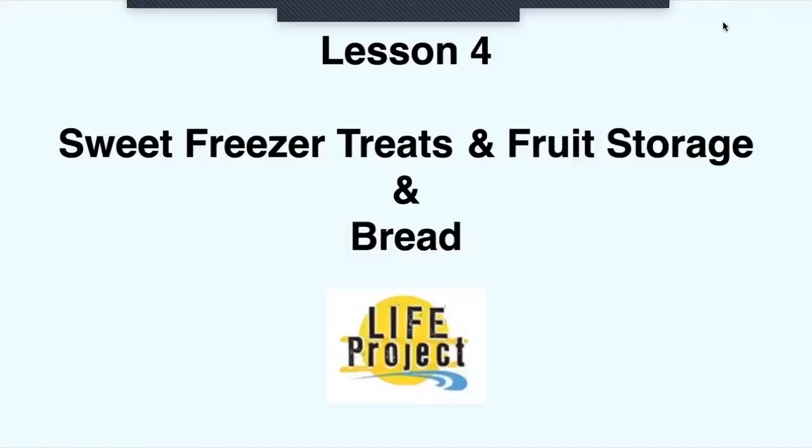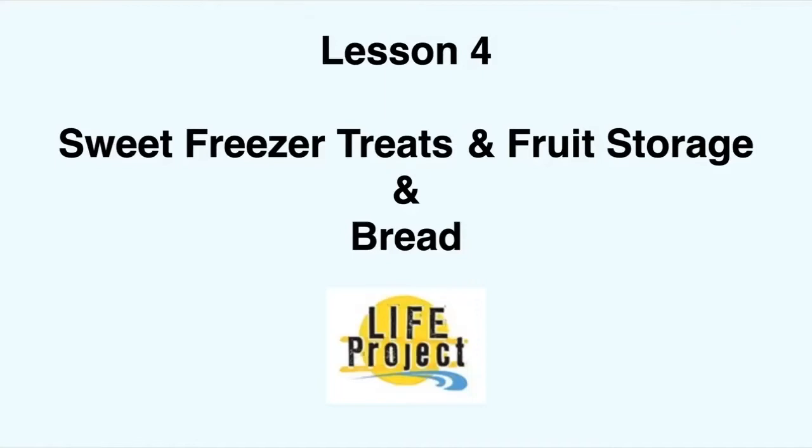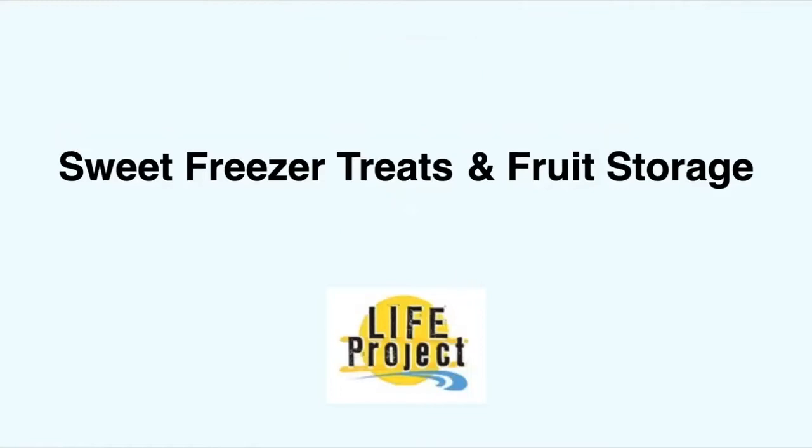Hi everyone, welcome back to lesson four. Today we're going to talk about sweet freezer treats and fruit storage, as well as bread and how to keep it lasting longer in your fridge and freezer. If you have any questions or concerns throughout this lecture, please feel free to bring them up in class and we can talk about them then.